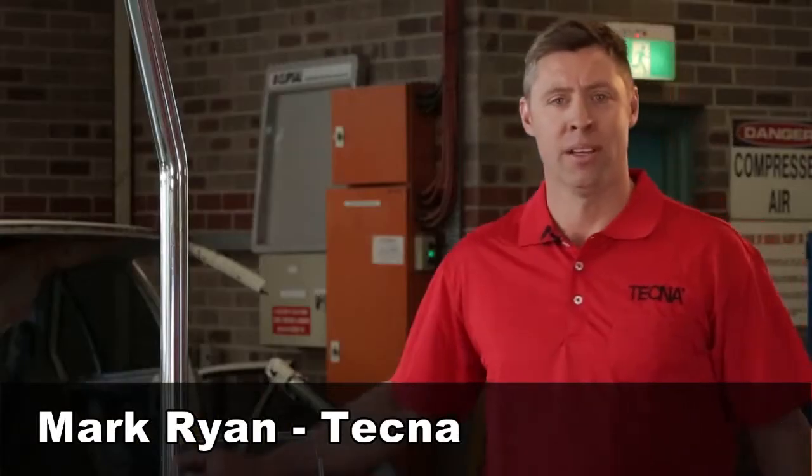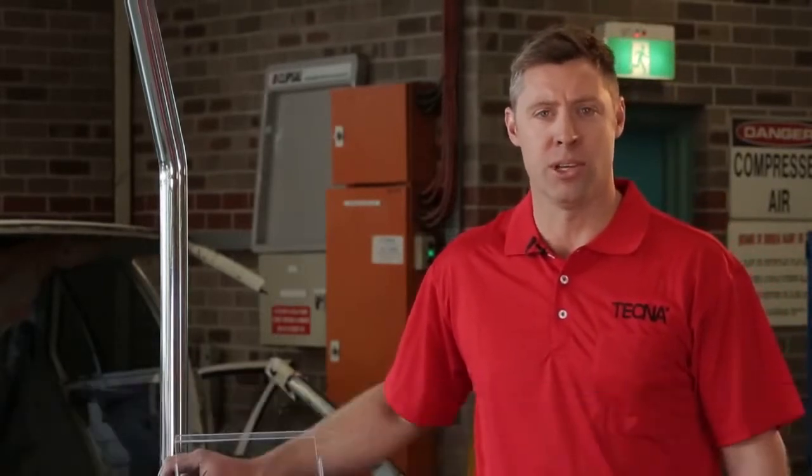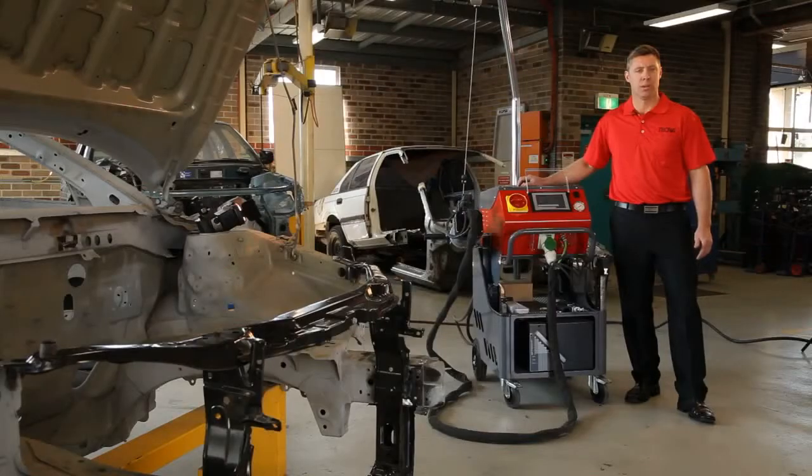G'day, my name is Mark Ryan from Tecna, and we're here today at St George TAFE to introduce the new 14,000 amp fully automatic water-cooled spot welder from Tecna.